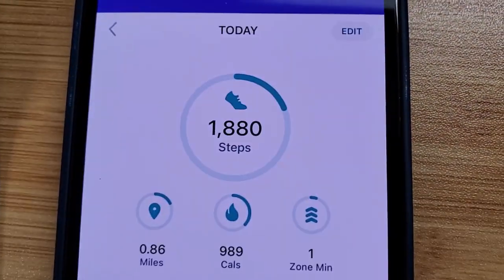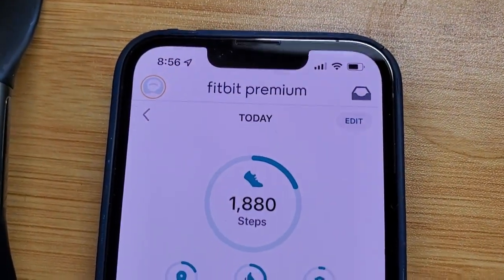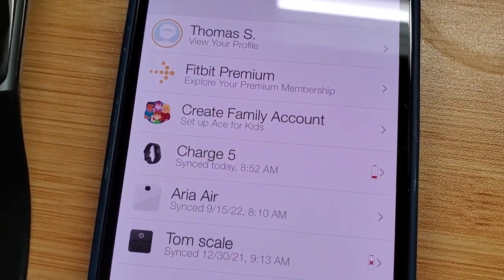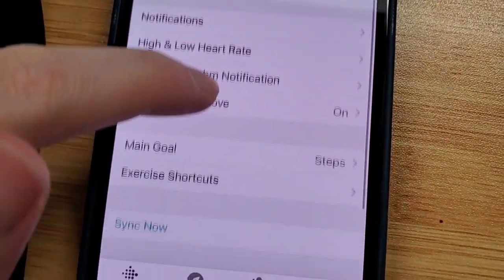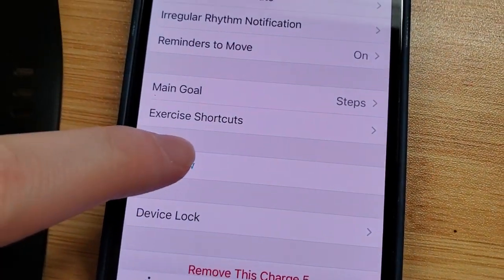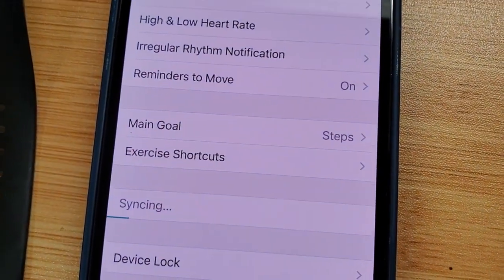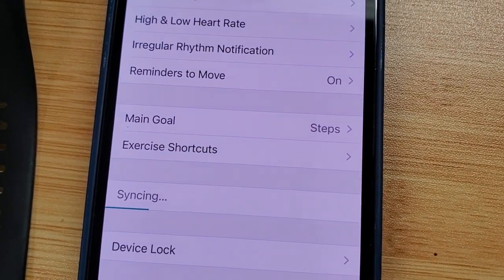There we go — we're all synced up. We get our steps and other data for the day. Now, one final sync option: we can also go back into that account screen. If it's synced recently it's not going to automatically sync, so let's go into the Charge 5, scroll down in the settings, and then press 'Sync Now.' That's a good way to force a sync right away if you want to make sure your watch is connected properly.